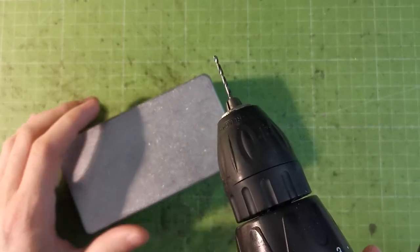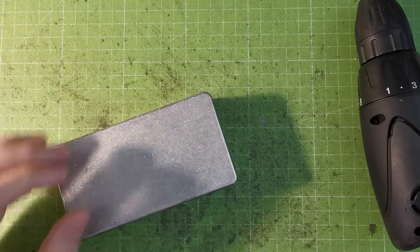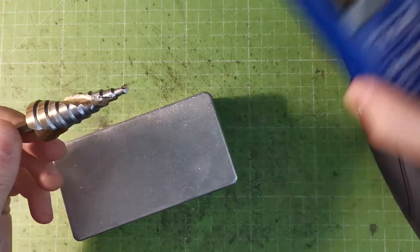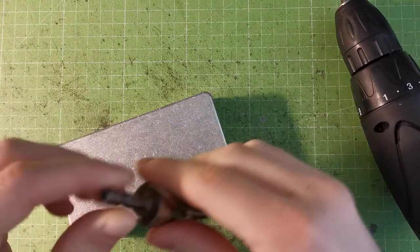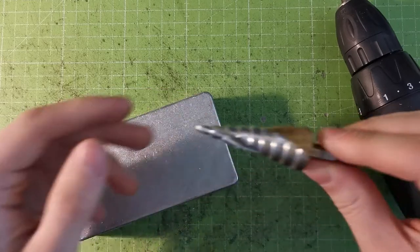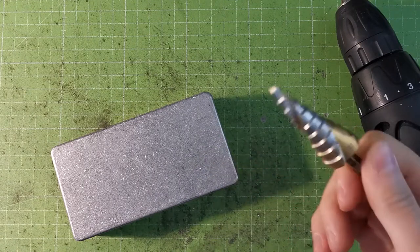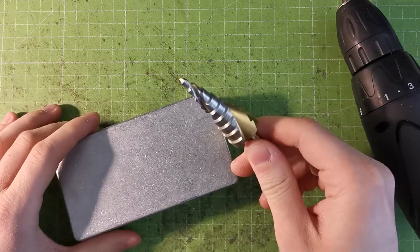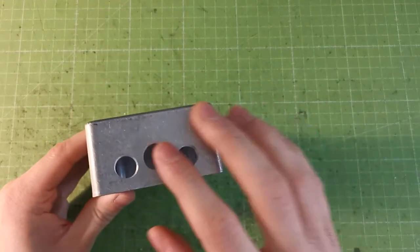Start with the 2mm drill bit on all holes, then use a step drill bit to enlarge to the correct size — very handy if you build lots of pedals. Otherwise, use a set of drill bits at the correct diameters. All measurements are in the assembly guide, and after a while you'll know all the sizes by heart. I'm going to do the drilling off camera, and here is how the pedal looks with all holes drilled correctly.